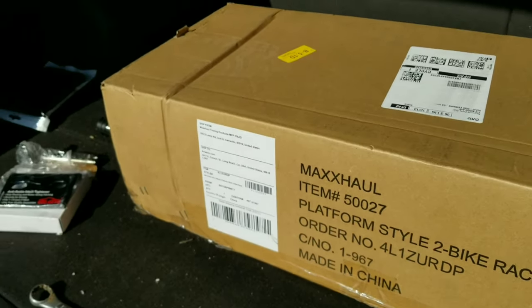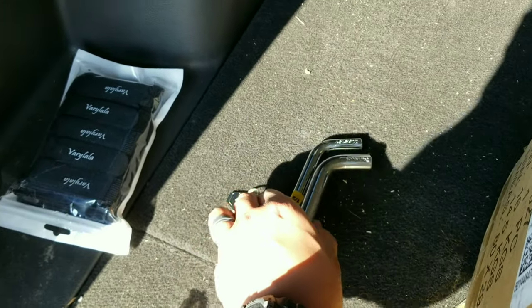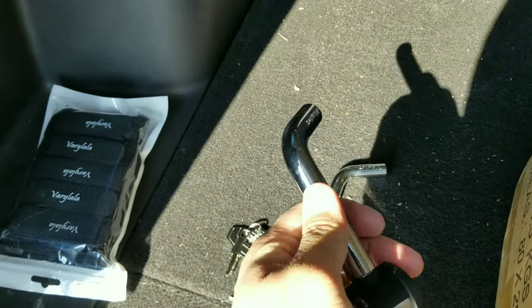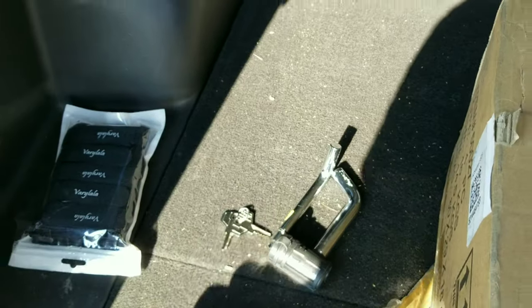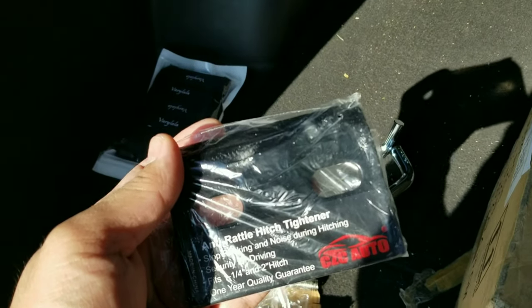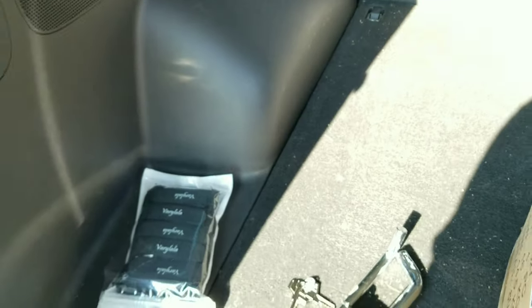I also have a couple of accessories I bought from Amazon. This is a receiver lock from Master Lock — it comes with a five-eighths inch swivel head. I also bought an anti-rattle hitch tightener from CZC Auto and a velcro strap for the bikes.